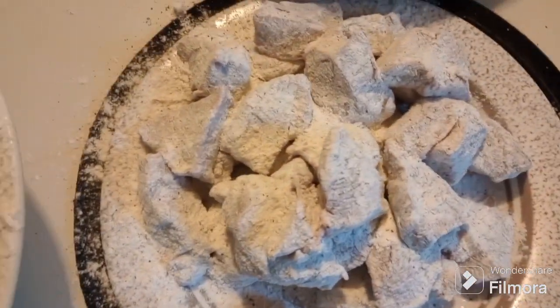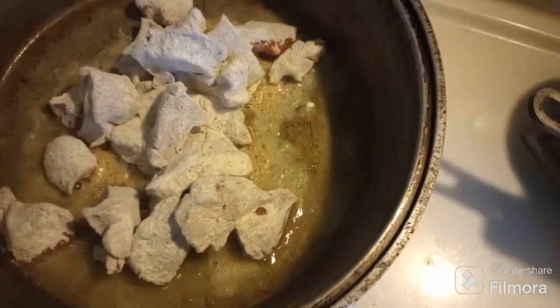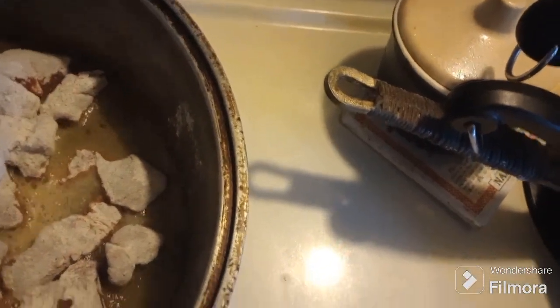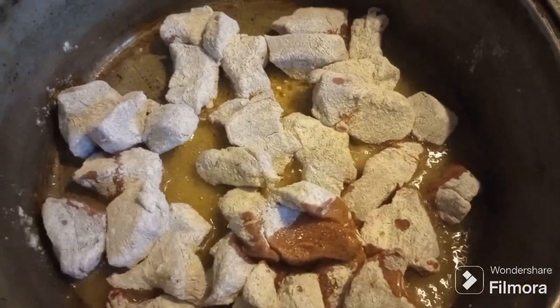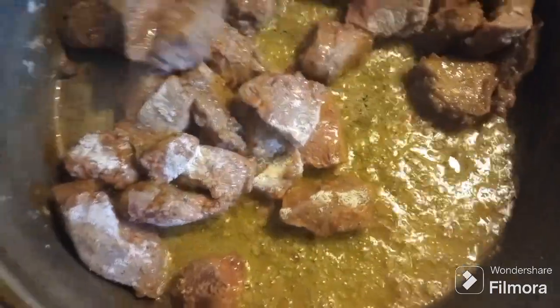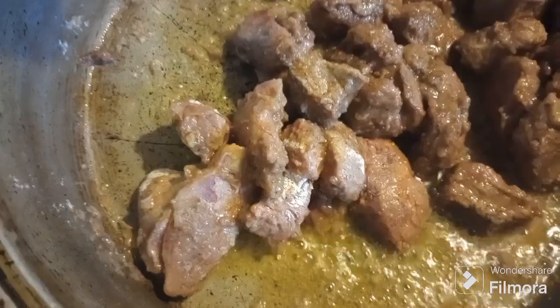I get it all breaded by itself here and then put it over here in the pan. I did 45 years in food service, so I'm not particular anymore. We're going to brown that up. As Emeril says, don't you wish you had smell-o-vision?